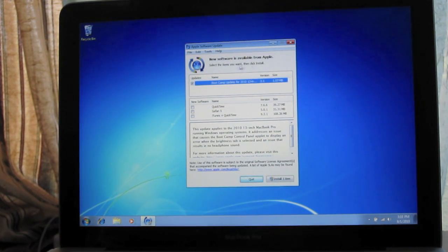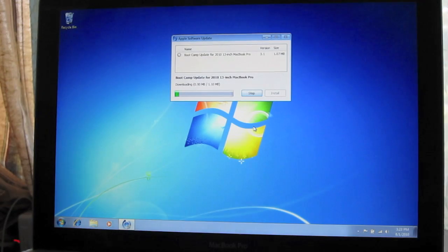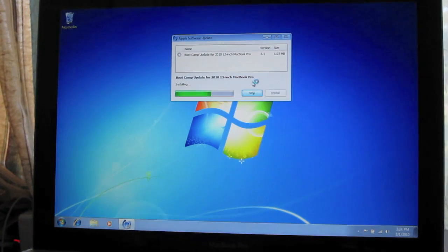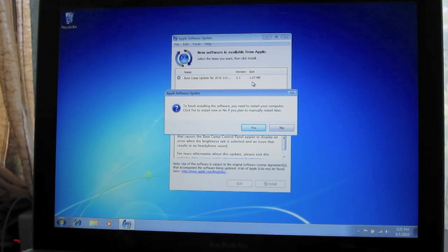It says new software is available from Apple. There's a Boot Camp update as well as QuickTime, Safari, iTunes, and QuickTime installations. I'm not going to choose those — I'm just going to update Boot Camp. Click Install One Item and let it download. It'll ask to restart; just say yes.